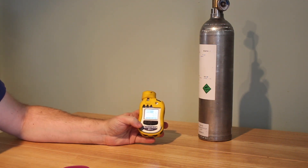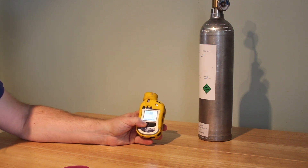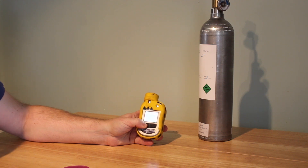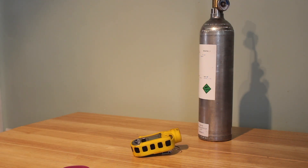And that is our Toxiray Pro. Once you've done all of that and you've finished with it on site, you turn it off by holding down the power button. Hold it down for five seconds, it'll flash at you and it'll turn off. And then with that, you're ready to collect your data.